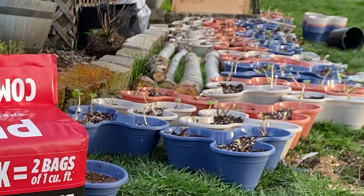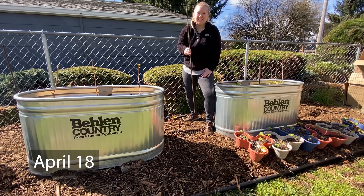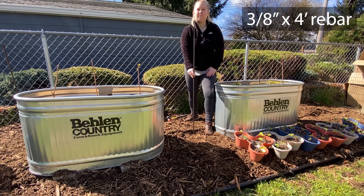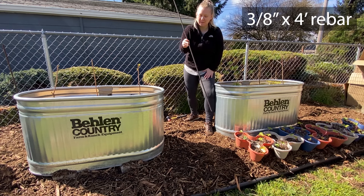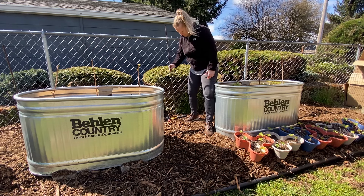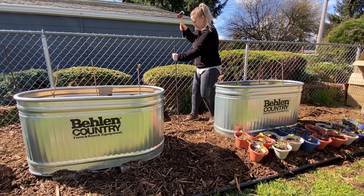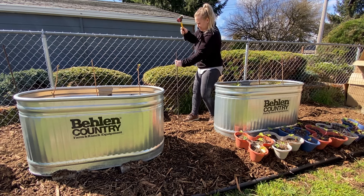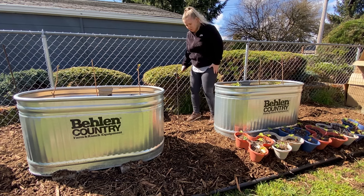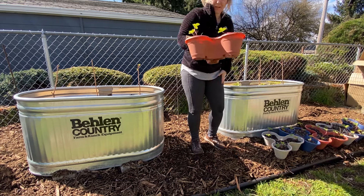I may have gotten a little carried away with the number of strawberries. This is a 3/8-inch by 4-foot piece of rebar. I'm going to pound it into the ground maybe about a foot and a half, and then we're going to stack these on top.